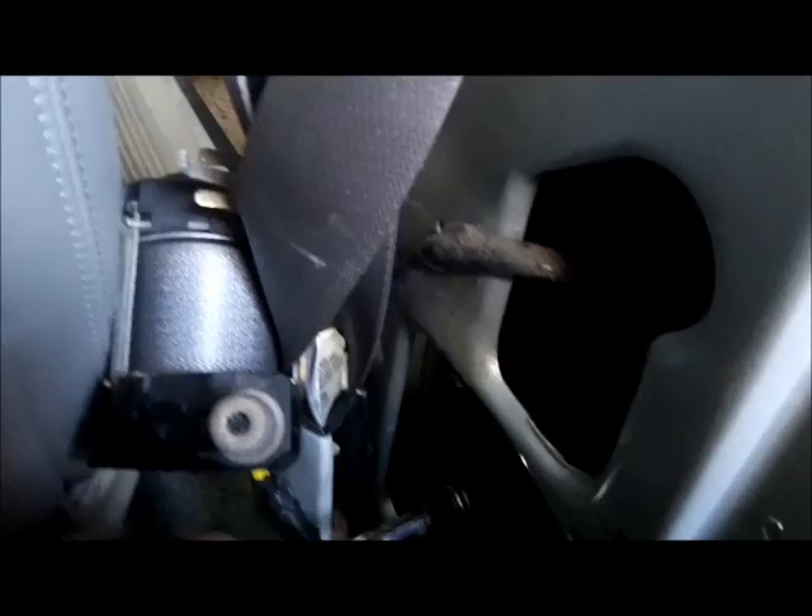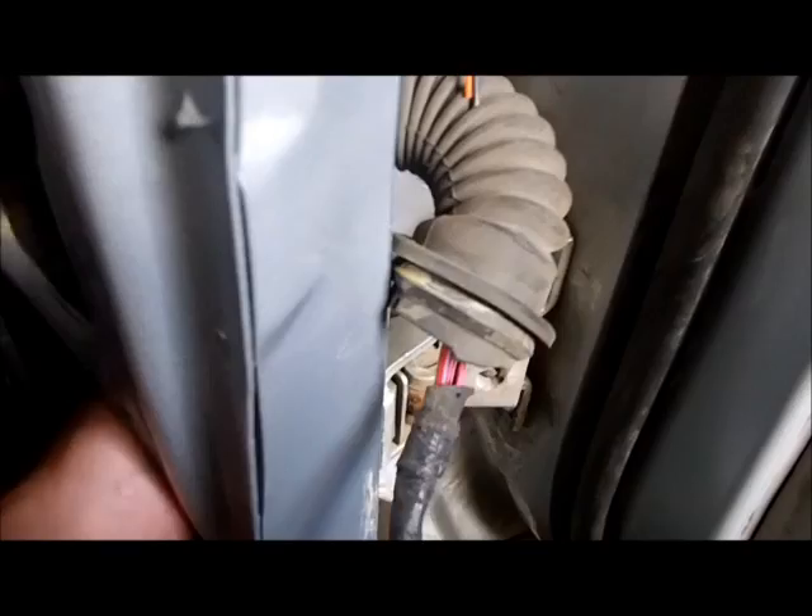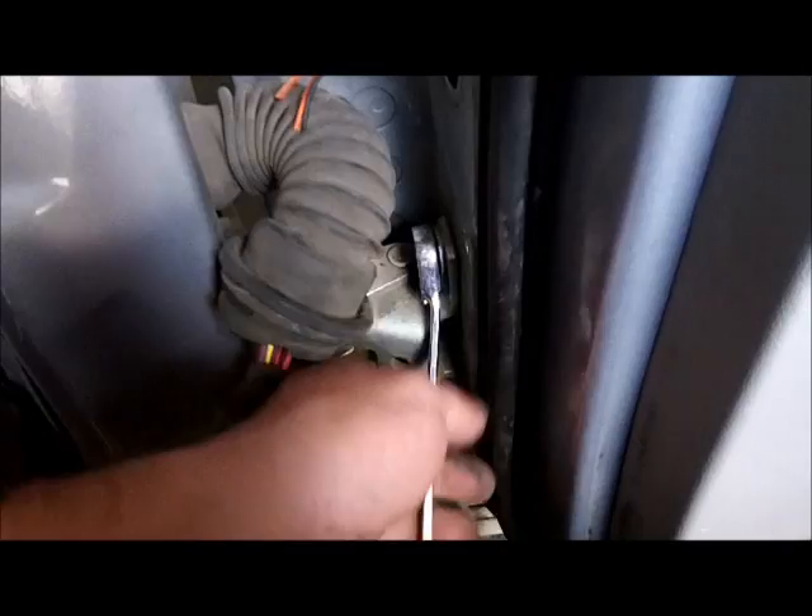So we're going to need our 13 mil and our ratcheting wrench. I could have got to these with the door shut also, but I figure we'll just do it all with the doors open. Just like the junkyard — we're going to pop the floor hinge. Not a hard job once everything's apart. We'll go find our ratcheting 13 millimeter wrench and get the sucker off.